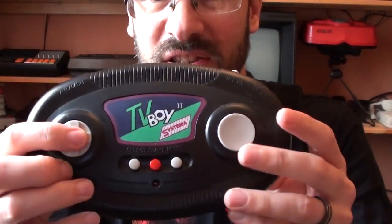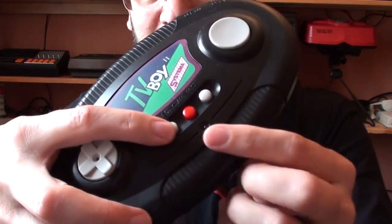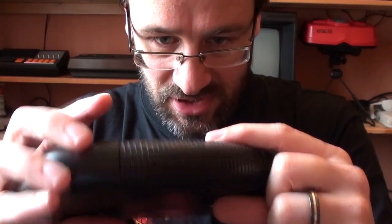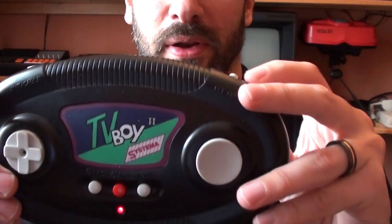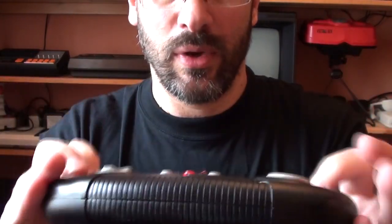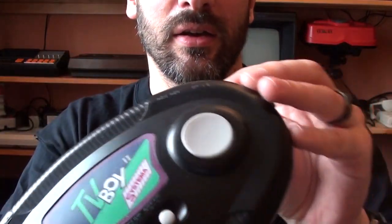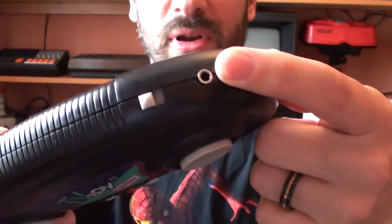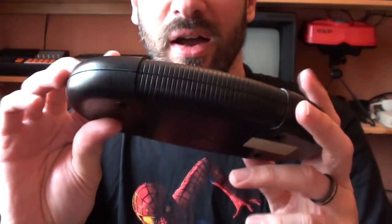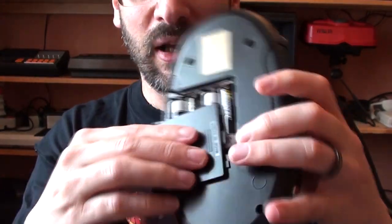Basically, you've got a standard D-pad there, fire button there, select, start, and that's reset. On-off button there. Have we even got live batteries in it? Yes, the little LED lights up there. And a 6-volt power supply input there. And that really is it. Batteries - you've got four double As.